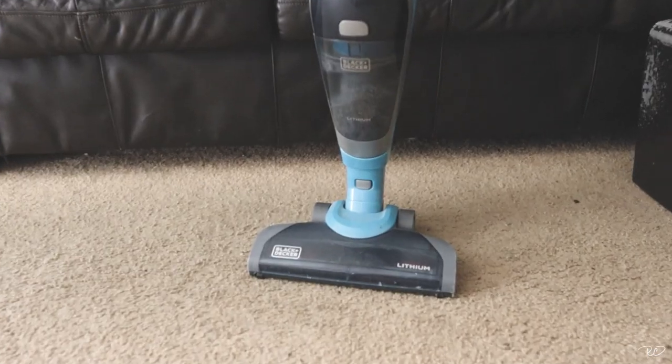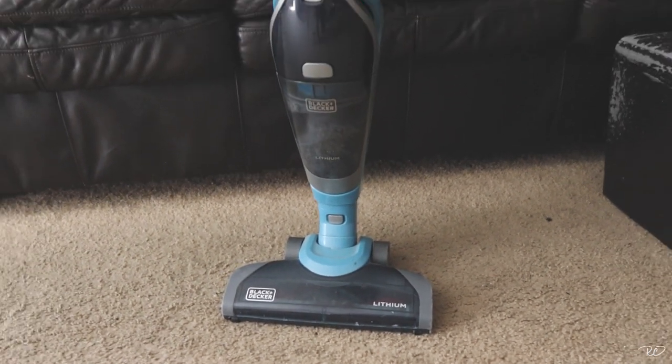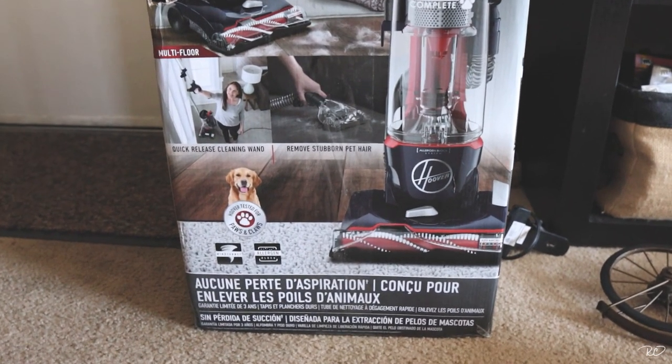I'm going to show you the vacuum that I have right now. This is my current vacuum — Black and Decker. Mine sucks, like it doesn't suck — it just sucks. So this is the one I just got.